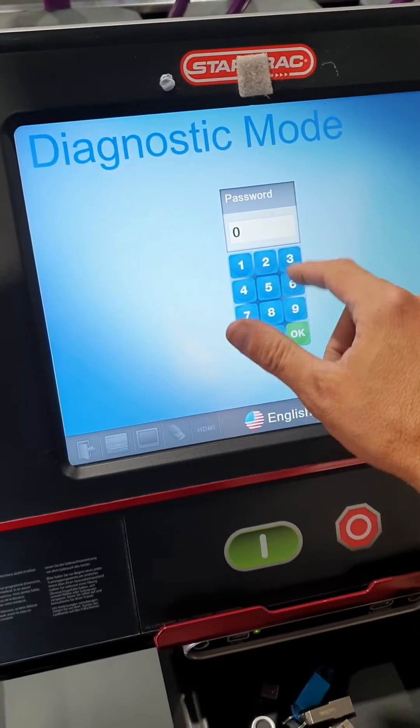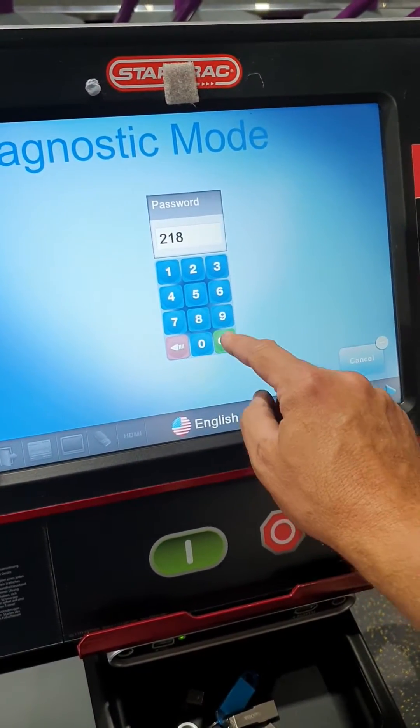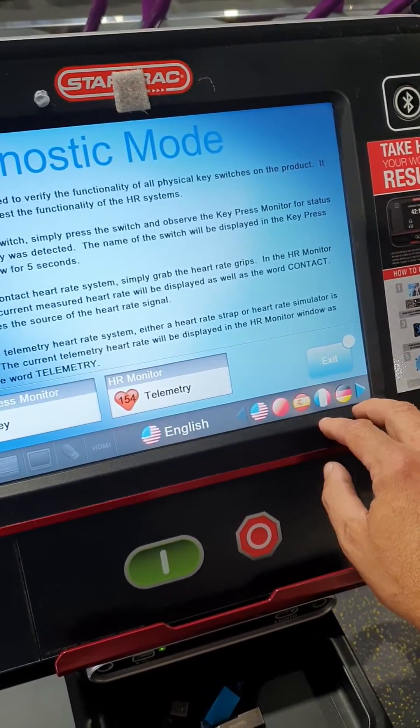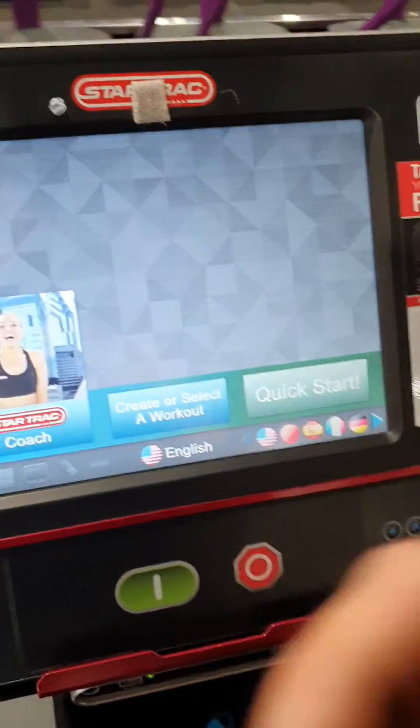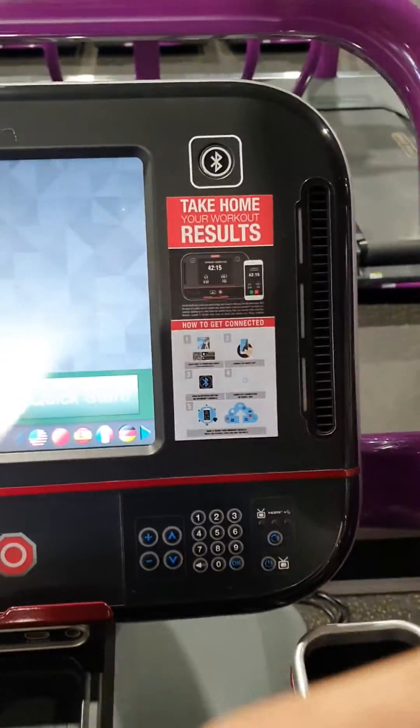Once you get into some of these modes you've got to put in the code, which is 218, then hit OK. If you get out of there it goes back to the very start, so again let me just put in the code here.